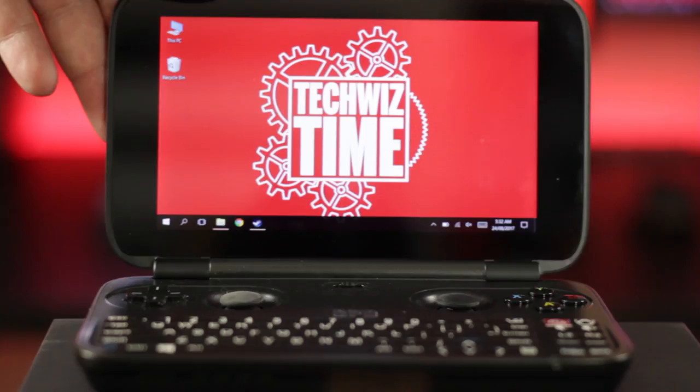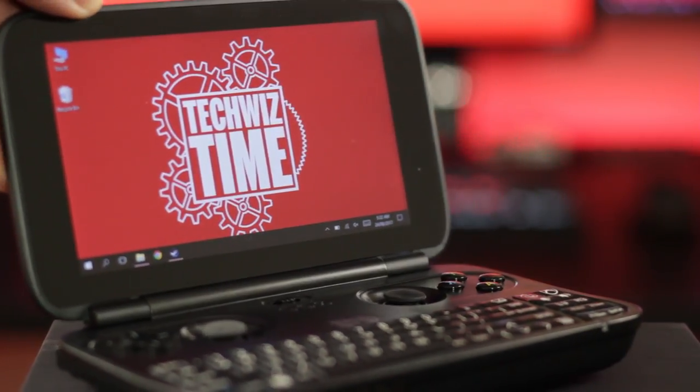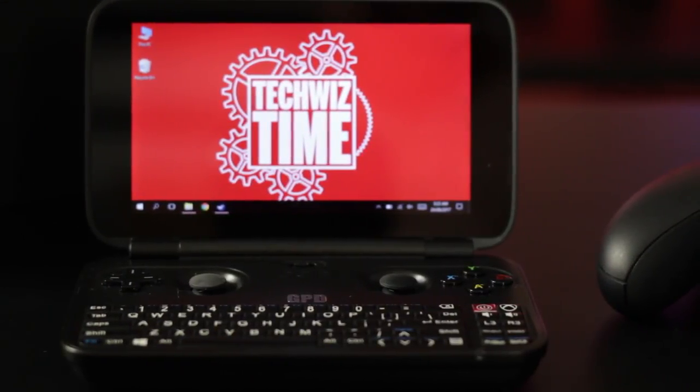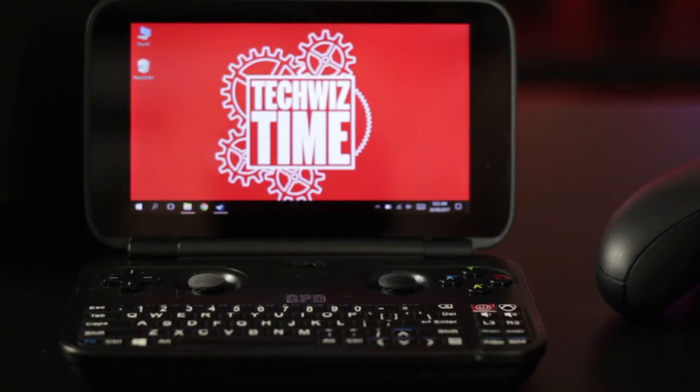The GPD Win is a full-blown handheld Windows PC. With a 720p 5.5-inch IPS touchscreen display, it's small enough to fit inside your pocket or manbag. Having such a small screen can be a little bit tricky to work with. With the latest version of Windows, scaling up to 125% seems to make things a little bit easier to navigate. If you feel really daring, you can up that to 150%, but just note that programs like Steam won't go full screen.